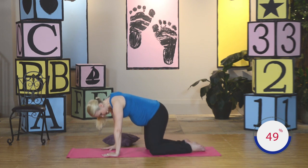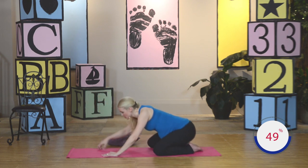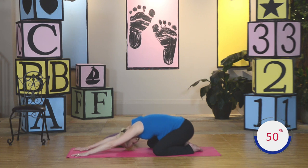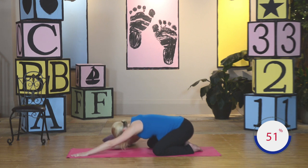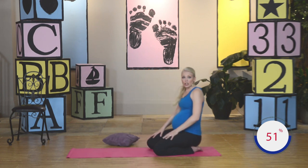Great job. Separate the knees, sit back on your heels — child's pose. Walk the hands forward. Really stretch those fingertips forward, stretch out through the back and through the shoulders. Hold here. Inhale, exhale. Walk the hands in. That finishes our section on all fours. Let's go ahead and move to the next section.